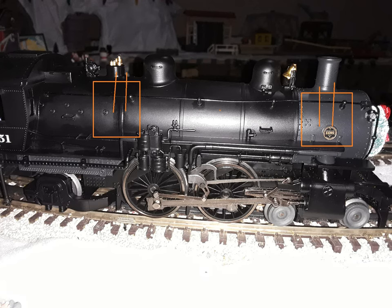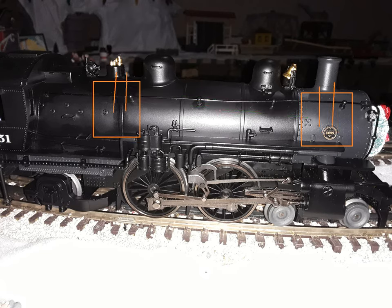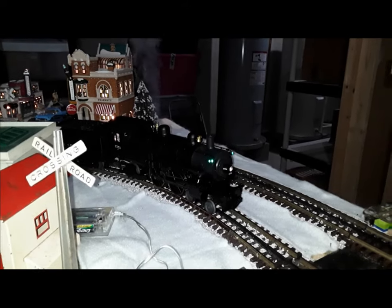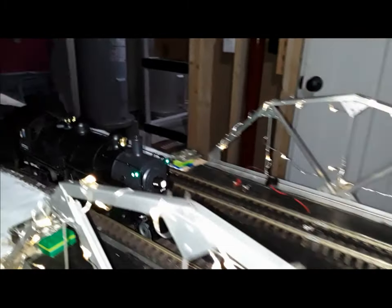Another thing is, I like it better when the whistle and stack have their own separate smoke units rather than having a long tube connect each other. The stack would use up smoke from the whistle, so it just works better when they have their own smoke unit. The only downside is that you have to fill up two smoke units, but I don't really care about that downside. I would so much rather fill two smoke units than have a smoke unit that doesn't work properly.